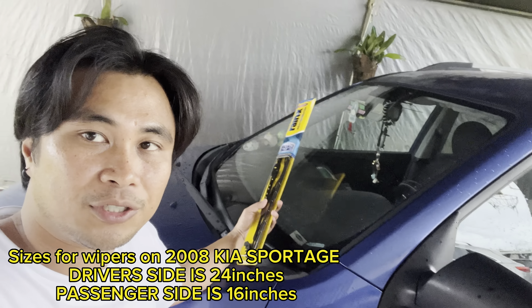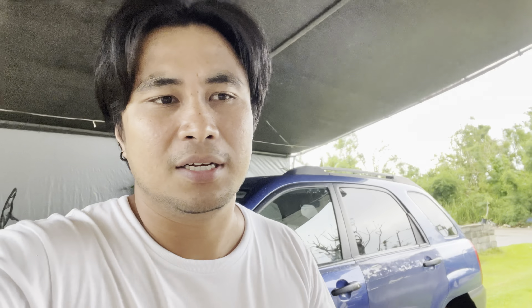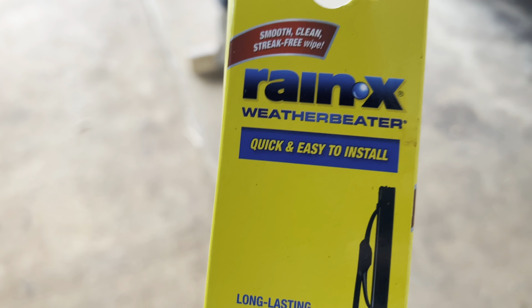This one is a size 24 on the big driver's side, and on the smaller passenger side it should be a size 16.